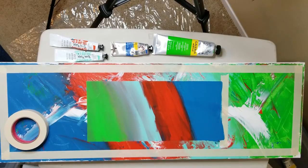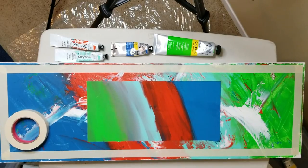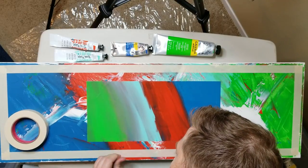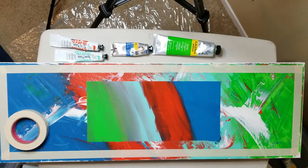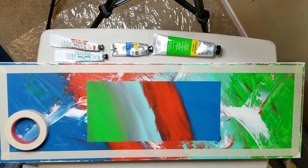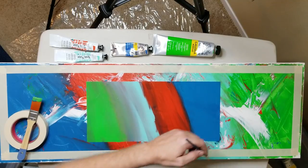I bled under my tape. Just fixing where it bled under my tape, and you know it's not going to be perfect, but it can be better than this. I really like good lines. When the lines are crisp and smooth, I find that just so absolutely beautiful.